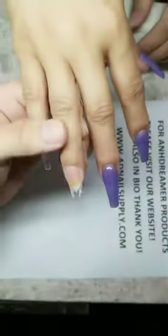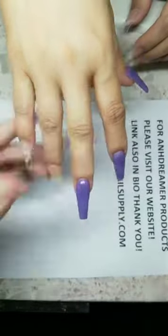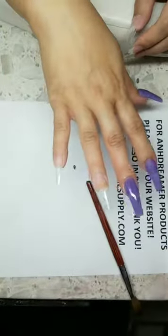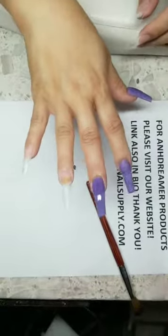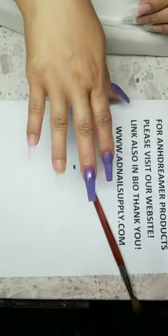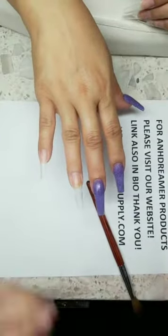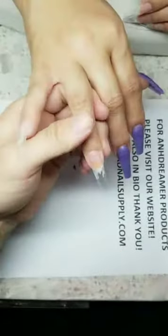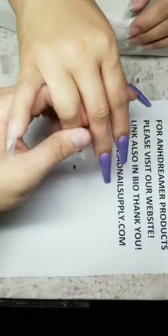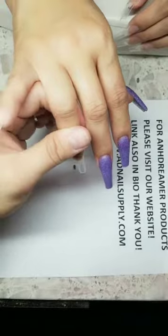Cuticle on point, apex on point, everything on point. If you guys need EMA monomer, this is On Dreamer monomer. I'll show a couple products in the meantime. AD Nail Supply on YouTube — it's for nails, nail supplies, cars like the R33 GTR Skyline, and casino slots.